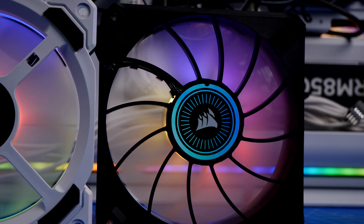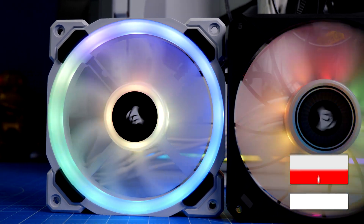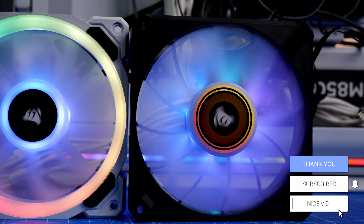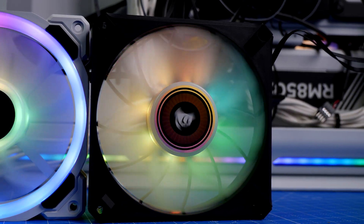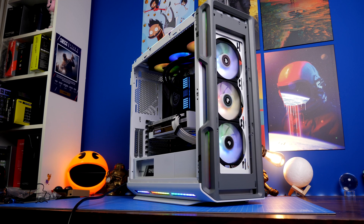There is a decibel difference worth noting. The LL120s go up to 24.8 decibels, whereas the ML120s range from 10 to 30 decibels, so they're potentially louder. However, they also spin faster at the top end — 2000 RPM versus 1500 — so it's not surprising they can get louder.